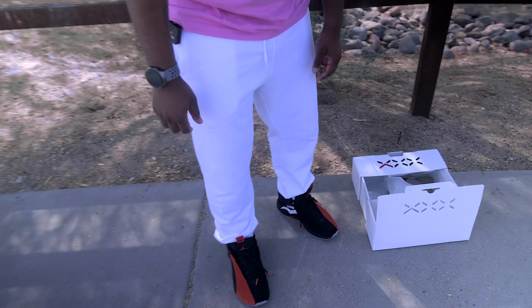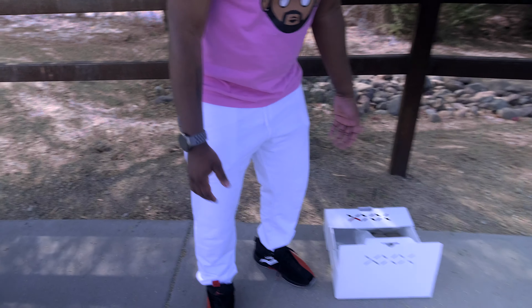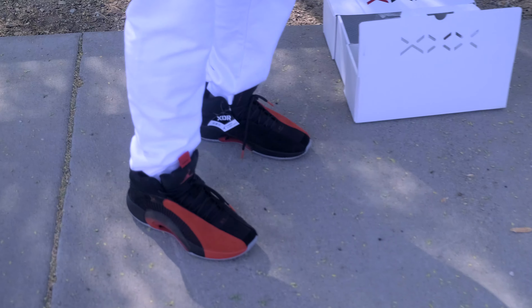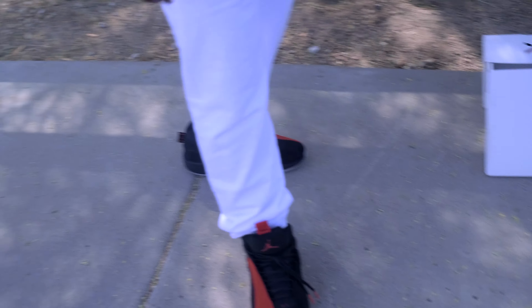I got them here with some white sweatpants — it's not the best look per se, but I just wanted to show you how they look on feet. Seeing the shoe on foot can definitely make a determination on how you perceive the shoes — they look a little different when you just see the silhouette of a shoe by itself.